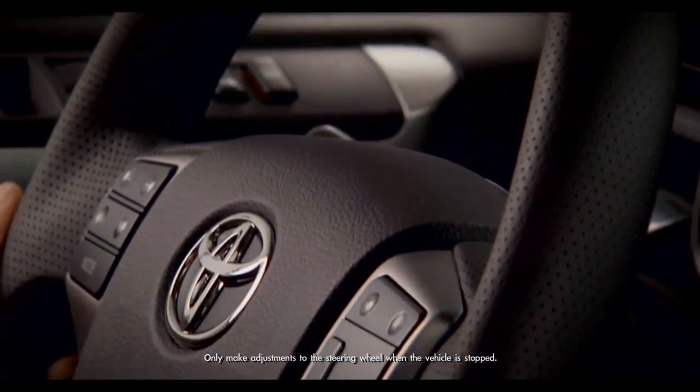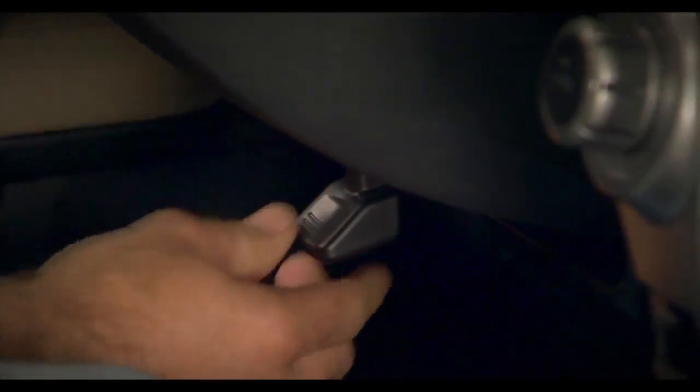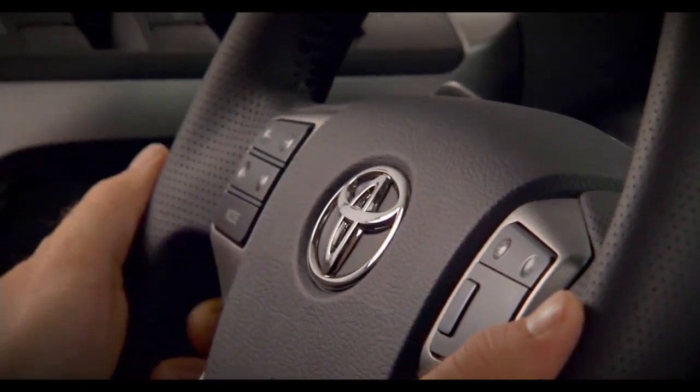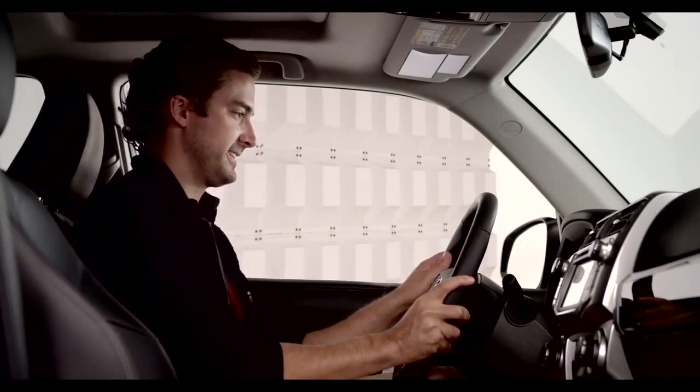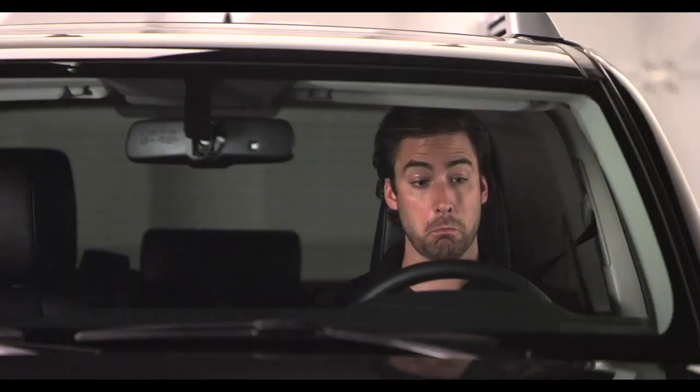Standard on all 4Runners. To adjust, reach under the steering wheel. Push the lever down to release the steering wheel. Now move the steering wheel in and out and up and down until you find the position that's comfortable for you.